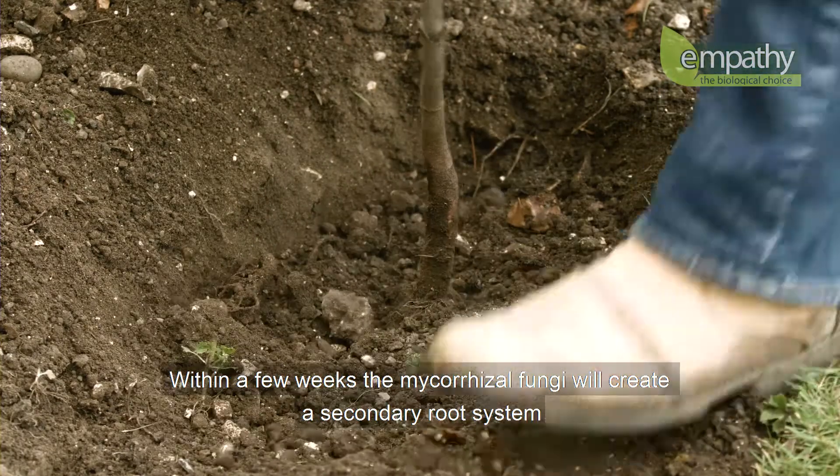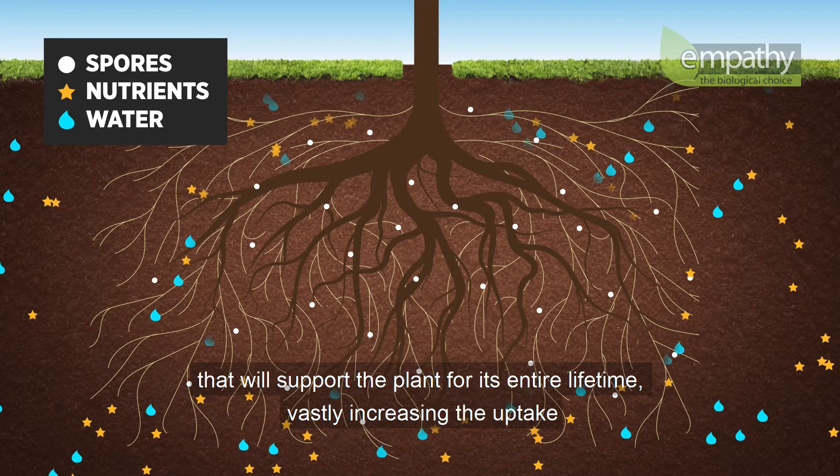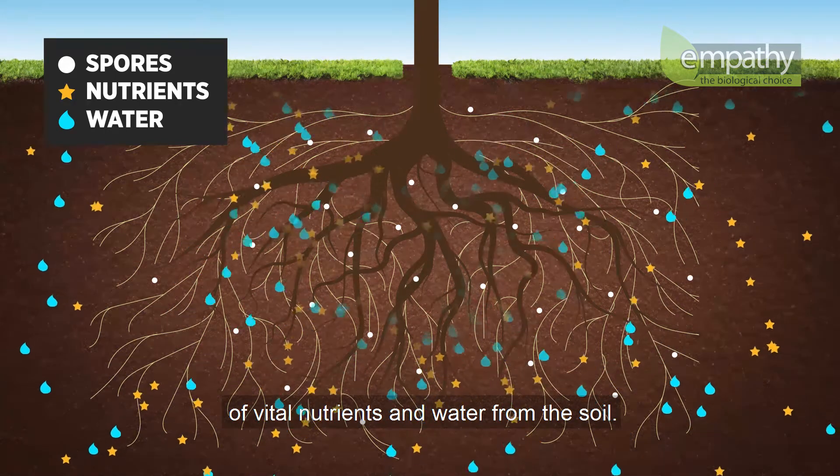Within a few weeks, the mycorrhizal fungi will create a secondary root system that will support the plant for its entire lifetime, vastly increasing the uptake of vital nutrients and water from the soil.